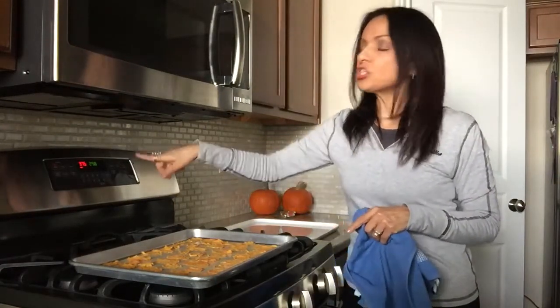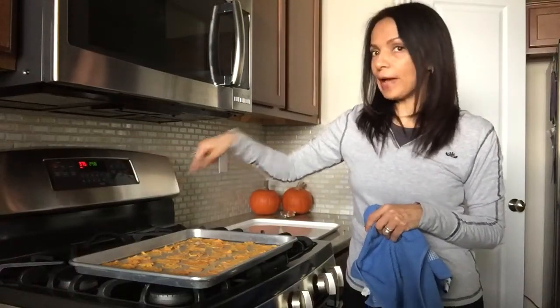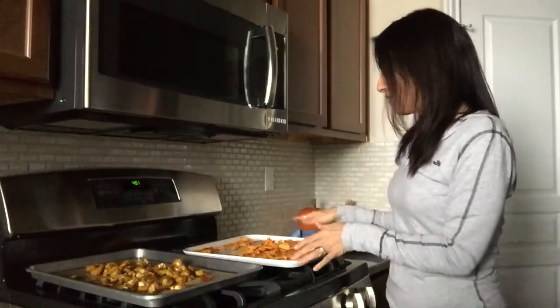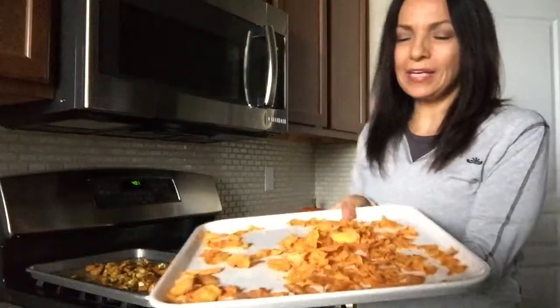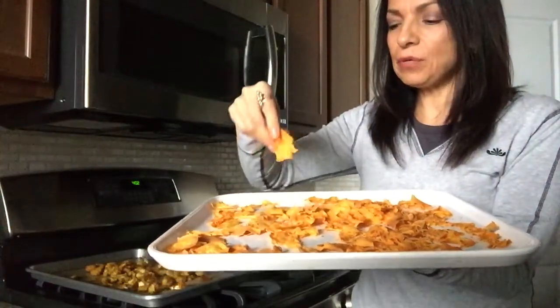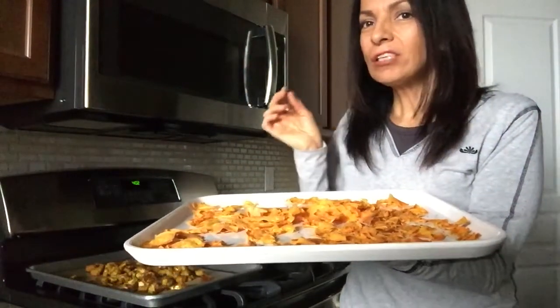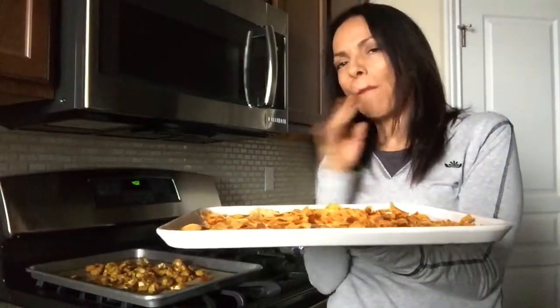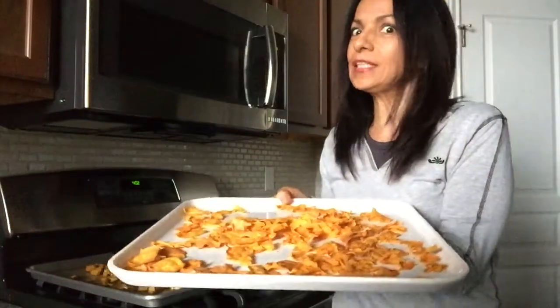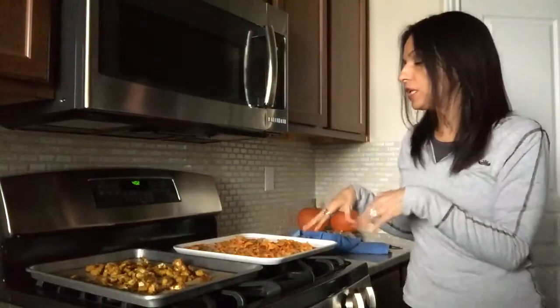Make sure you preheat your oven at 375°F. They're all done, you guys! Here are the sweet potato chips — this is one whole sweet potato and they're very crisp and very crunchy. So good, so yummy! You can put these in a little Ziploc baggie and take them to the movie theater.